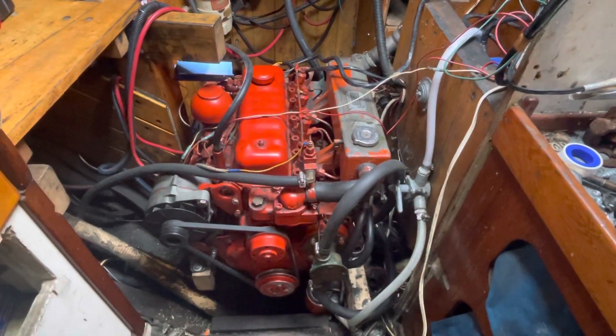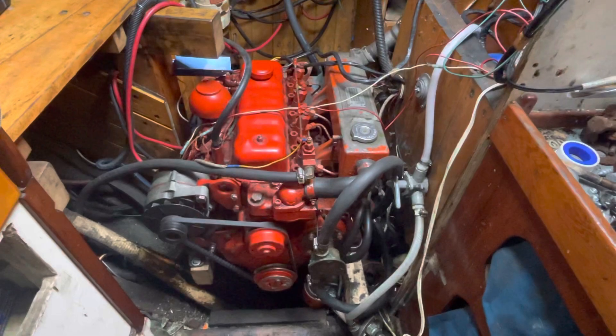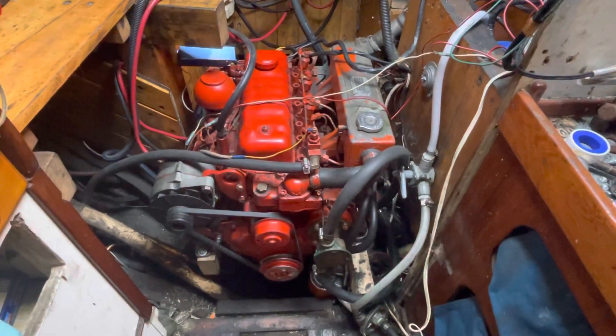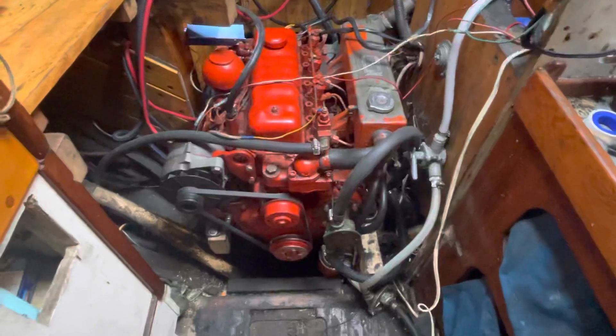This is our new engine installed in the Sage. We took out the old Saab 10 horsepower single cylinder and we put in a Perkins 4108 40 horsepower.